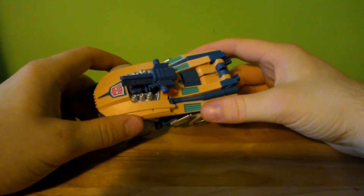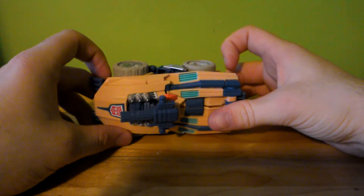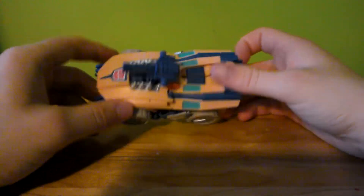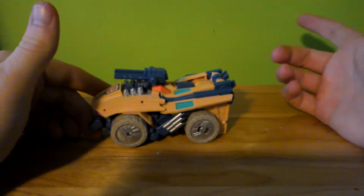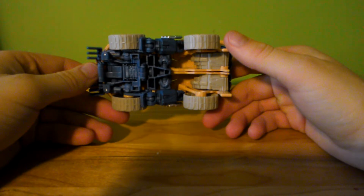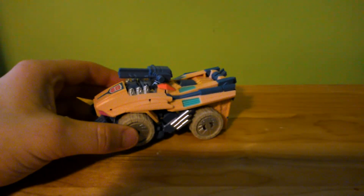He's a weapons engineer. The bio-crawler that came with him suggested his weapons-building hobby was an illegal hobby, and he used his pen name that he used in the Last Stand of the Wreckers comic. Although I'd rather go with the Last Stand of the Wreckers bio. So this uses the Transformers Fall of Cybertron Swindle mold.